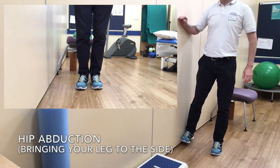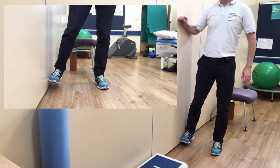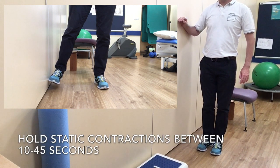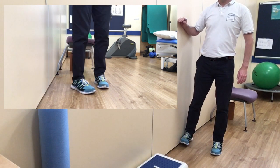This video just shows the basic movements: flexion bringing your leg forward, abduction to the side, and extension to the back. Just hold these positions, which will strengthen the muscle at the front, to the side, or at the back.